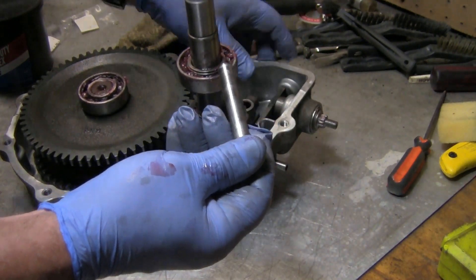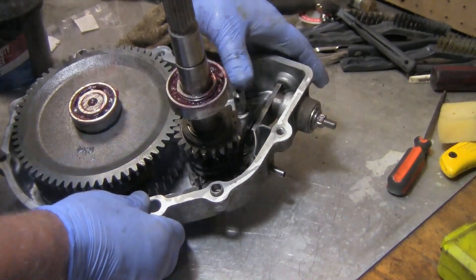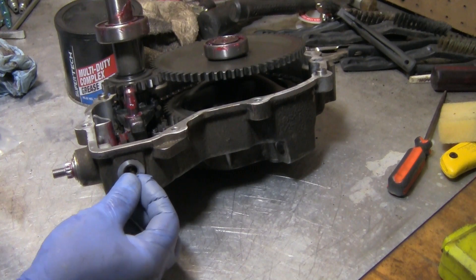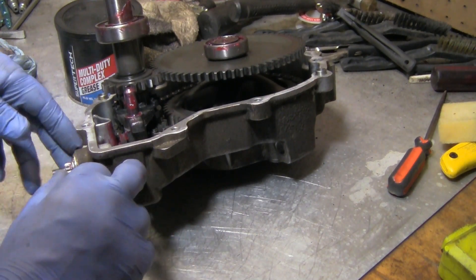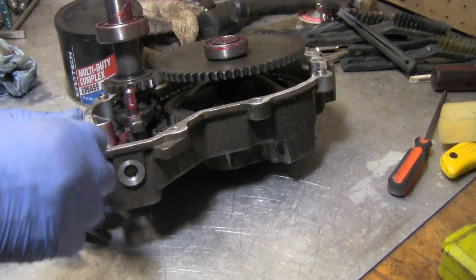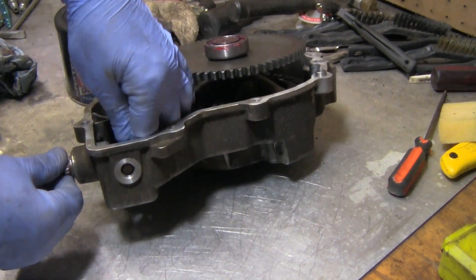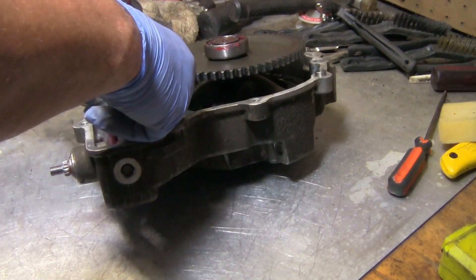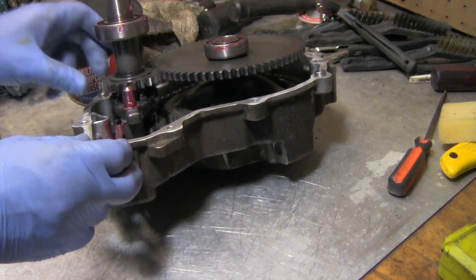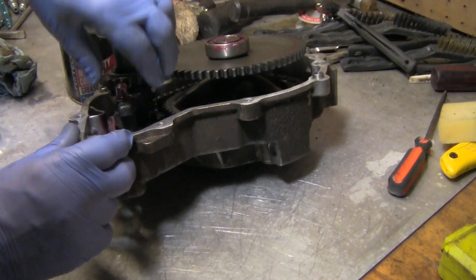Go ahead and put your rod through there. Take the new billet piece and put it in there first. I'll make sure it's seated on the lobe — I want to shift it. There we go, it's set inside there.